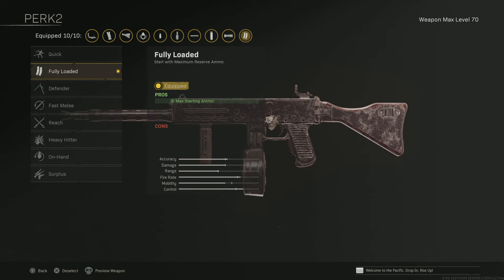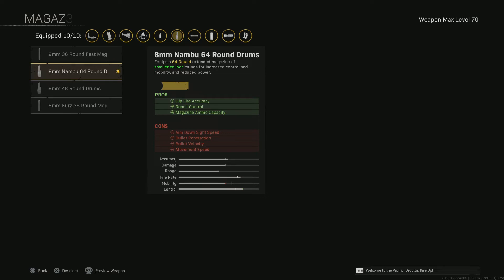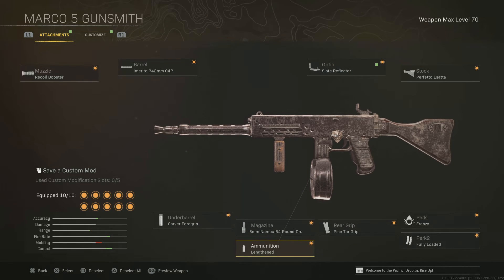Part two: max, max, max starting amp — just from the front of it. And then recoil control — Pinecar grip. Magazine: you want the second one down, that gives you more recoil control, so even more no recoil.